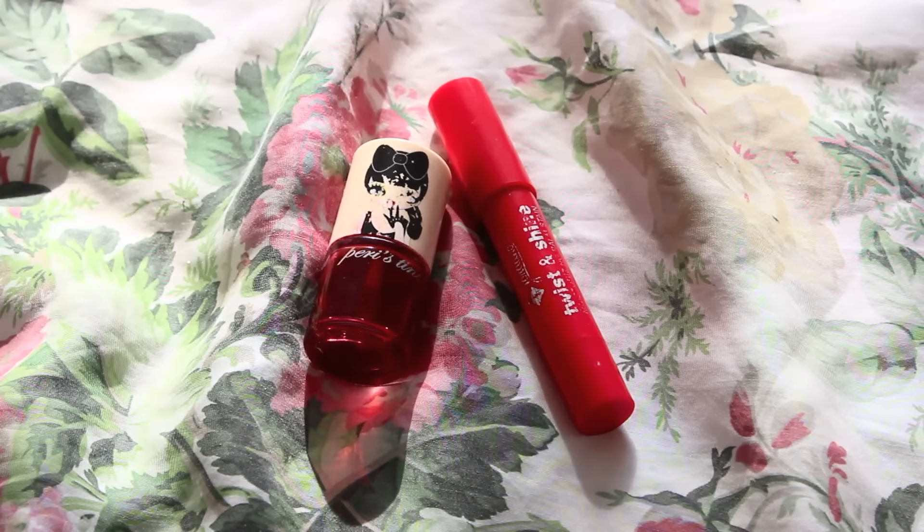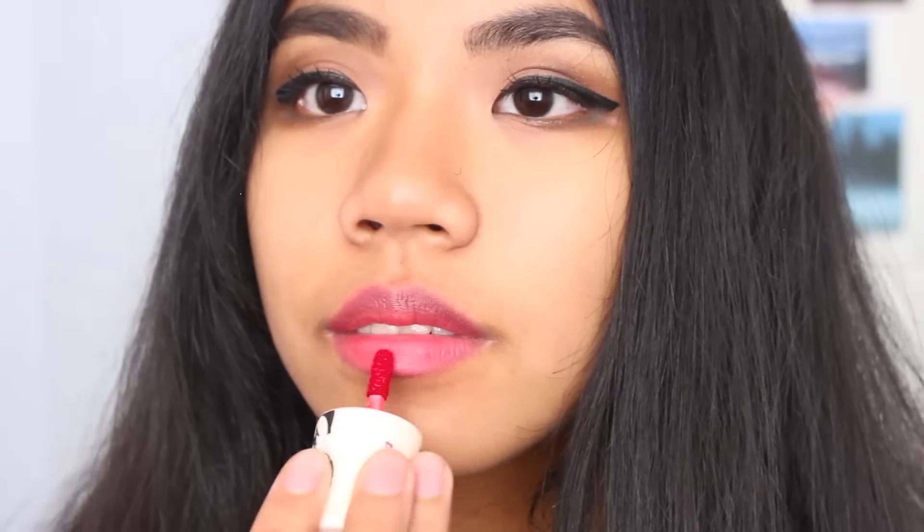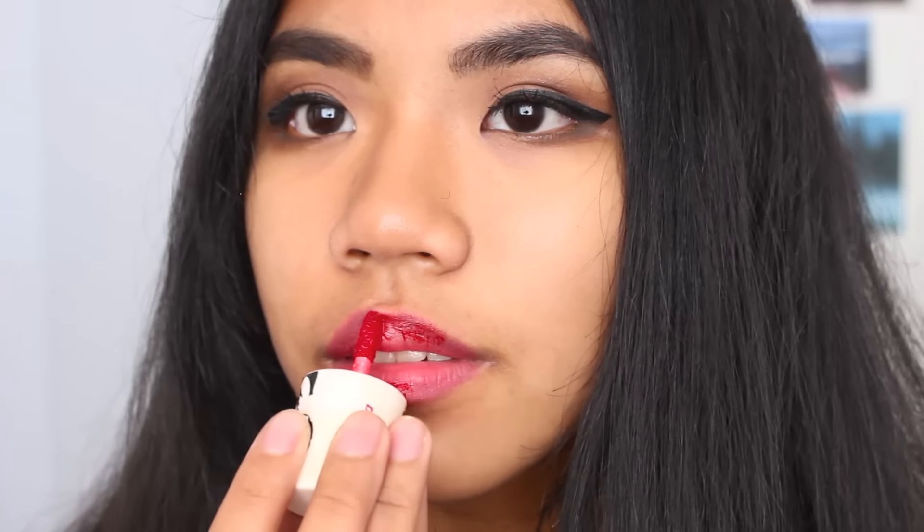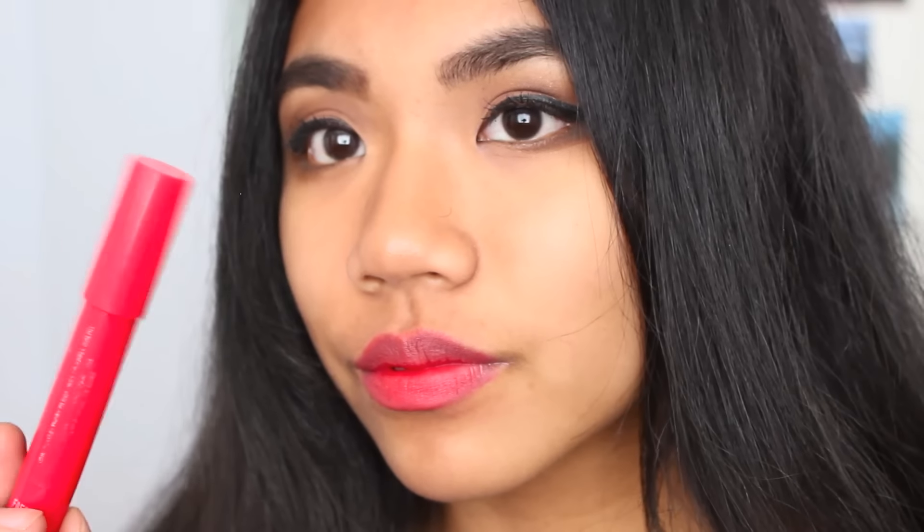For lips, I am taking a lip tint in red and applying that onto my lips. Then taking another lip stain, I am going to lock the red color in my lips and apply that.